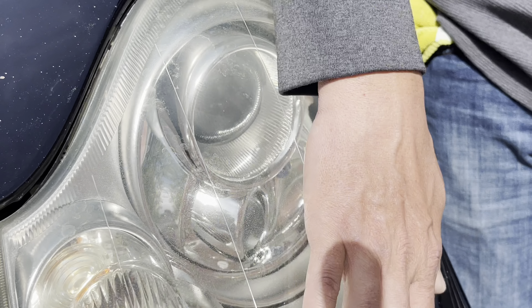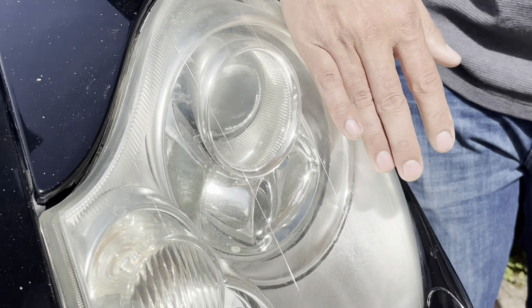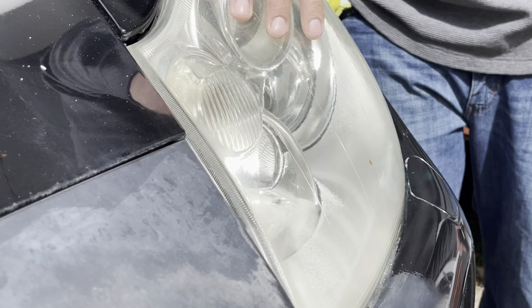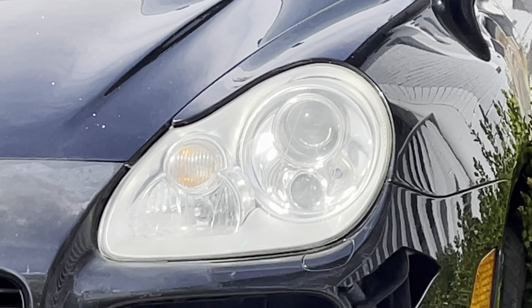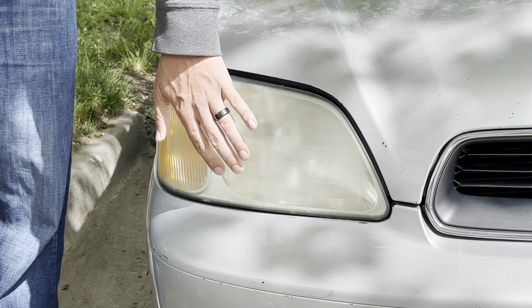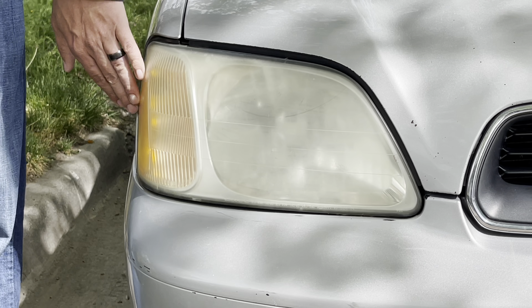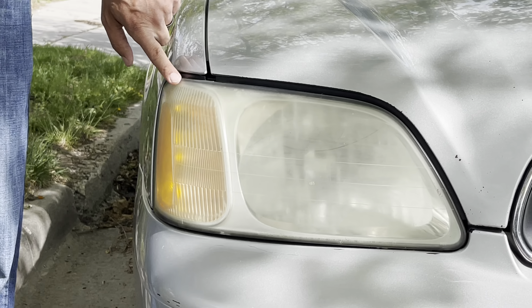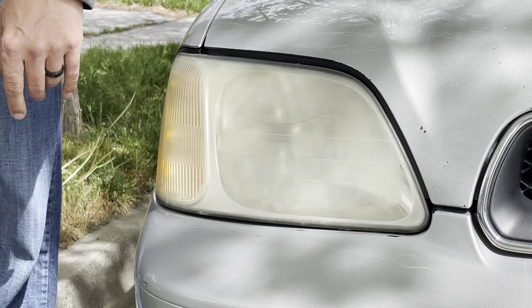Now that we're done, I've applied the Turtle Wax for a nice smooth feel. These didn't turn out perfect because there are water spots on the inside of the lens due to age — the seals aren't fully sealing and you can see some moisture in there still. Overall they turned out pretty nice, but you can see little bits of stuff behind the lens. We're also going to fix up the headlights on a Subaru here to show the difference on older headlights. Results can vary depending on the condition of the lens.